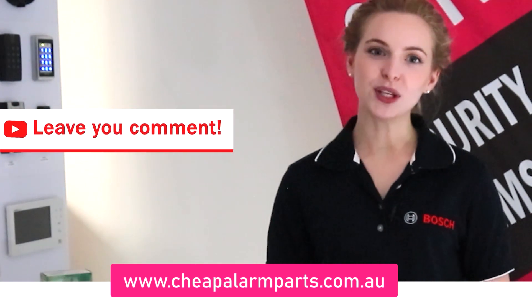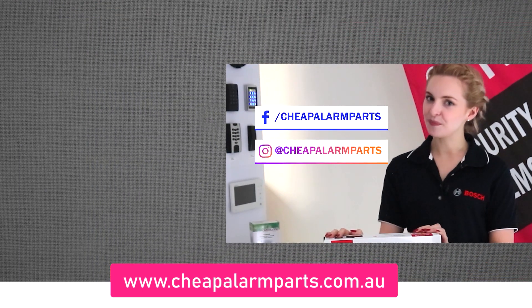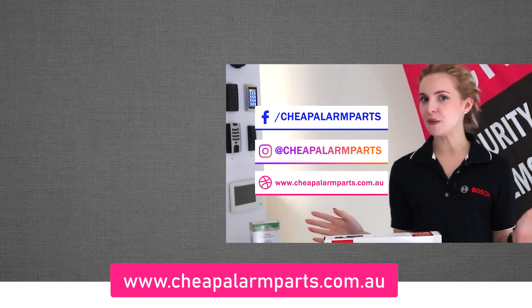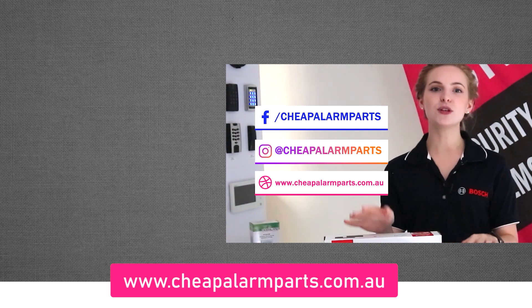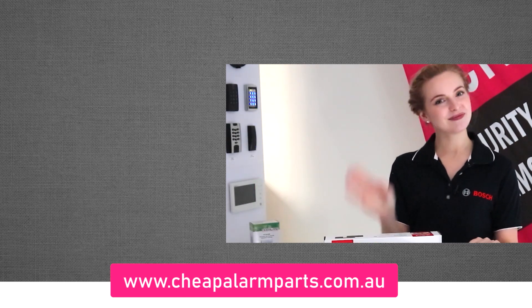If you enjoyed today's video, leave your comments below and like and subscribe to our channel. Also catch us on Facebook and Instagram, and don't forget to visit our website where you can find all the equipment we spoke about today at www.cheapalarmparts.com.au. See you next time!